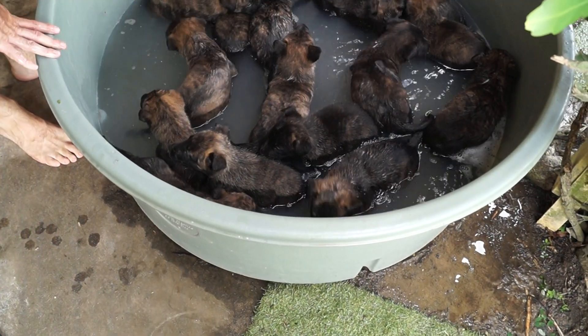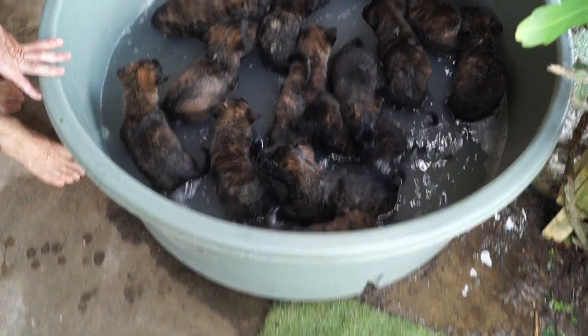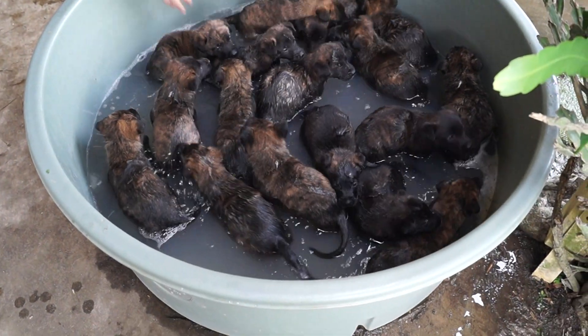One, two, three, four, five, six, seven, eight, nine, ten, eleven, twelve, thirteen, fourteen, fifteen, sixteen, seventeen. Now it's all of them. Now starts the agitation.